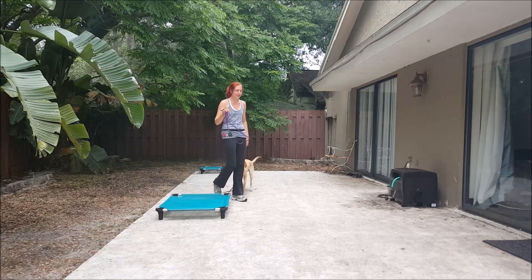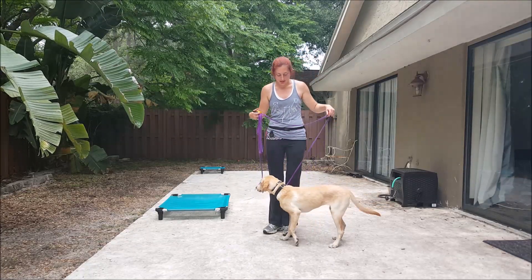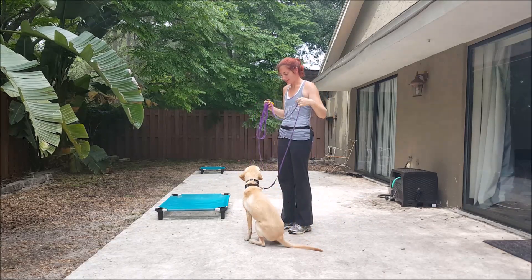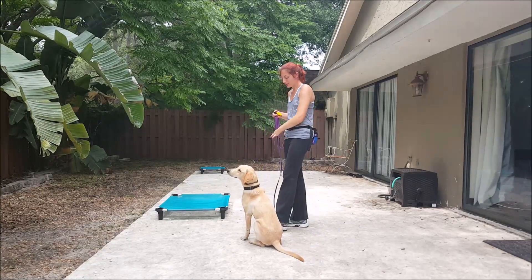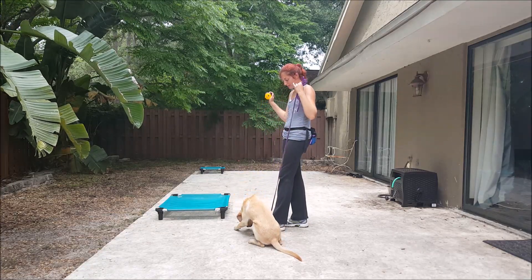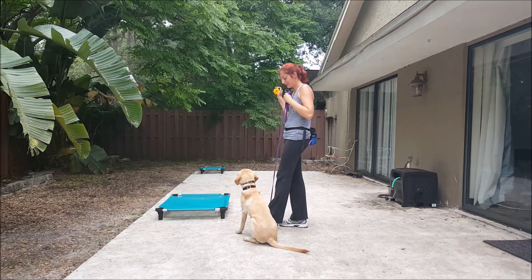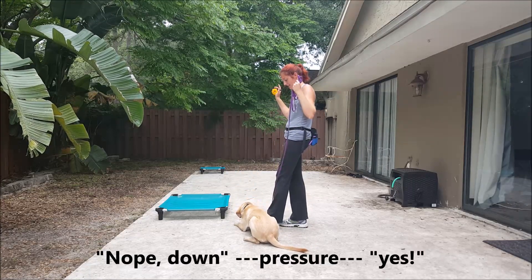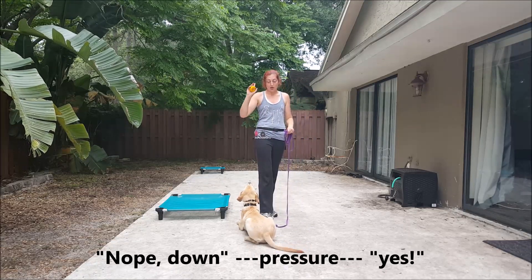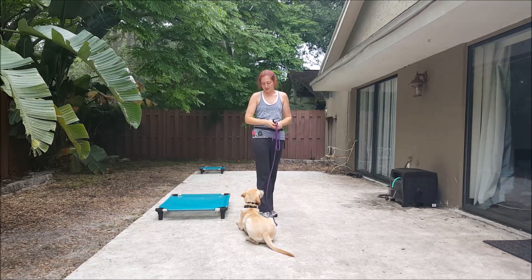So we'll demonstrate that again. Sit. Yes. Good girl. Let's try down again. Down. Yes. Good girl. Down. Yes. So that was a great example for breaking commands — you're corrected by saying no, repeating the command, applying pressure, getting her back in command.